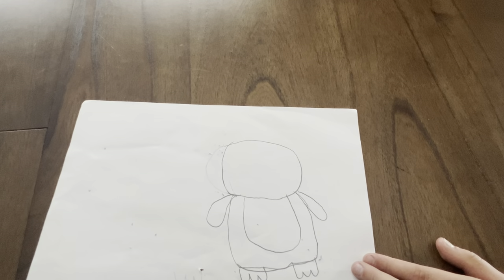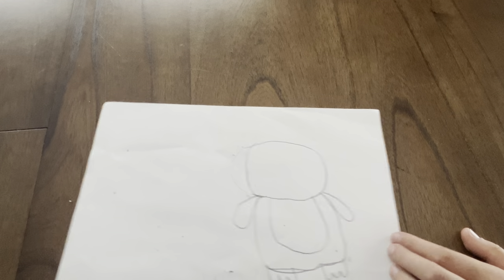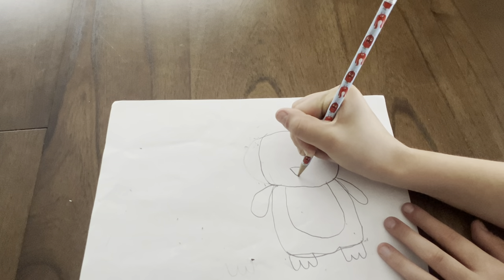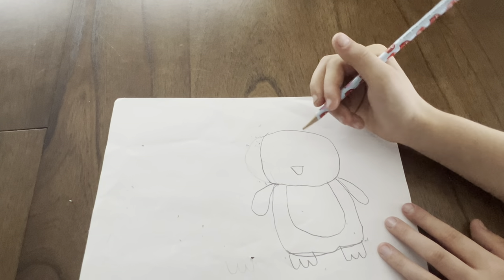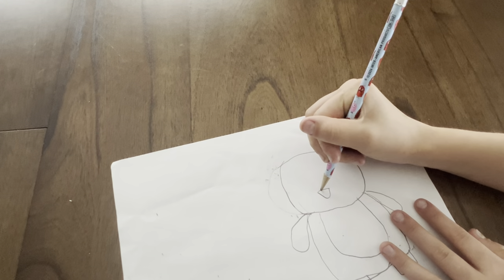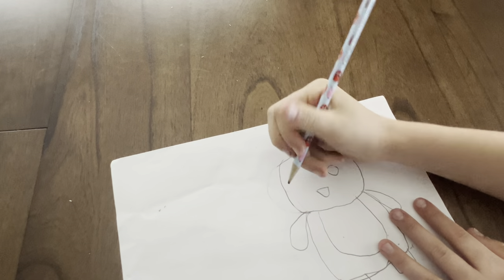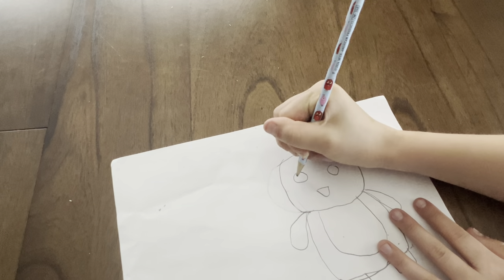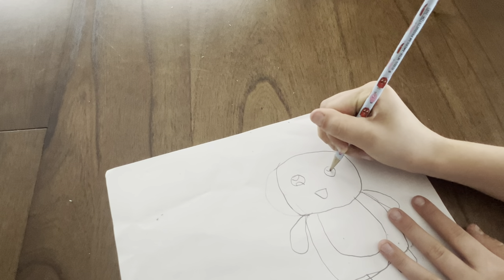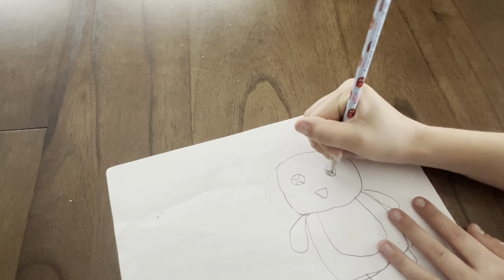Now, when you are done with that, you are going to draw the nose — the cute beak. And then, once you are done with that, you are just going to do the eyes. You want the eyes to look kind of cute. I like to do the eyes now so I don't forget at the end.